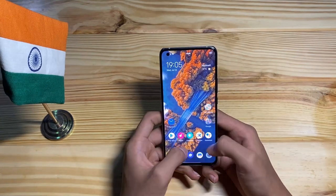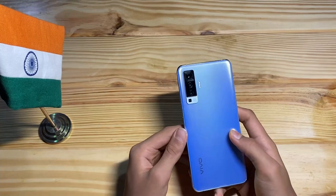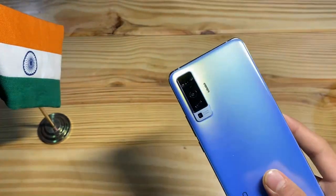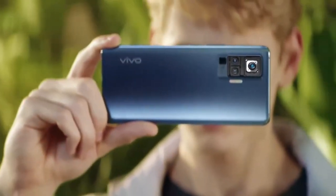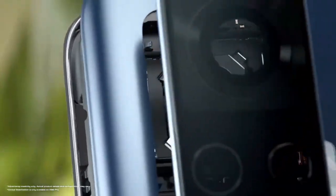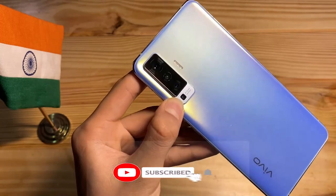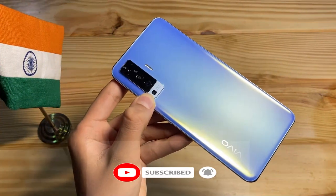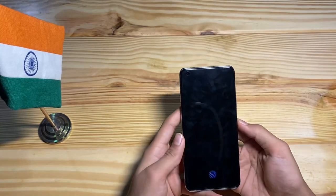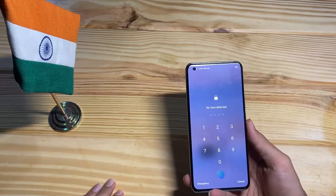The main spec is its camera — a quad camera setup. The first camera is the primary 48 megapixel camera with gimbal stabilization, featuring a 3-axis gimbal as you can see on screen. The second camera is 13 megapixel, the third is 8 megapixel, and the fourth is the AI zoom camera at 5 megapixel. The aperture is F1.6. There is also a 32 megapixel punch-hole selfie camera.